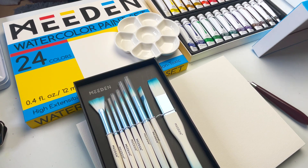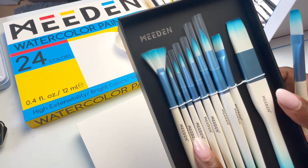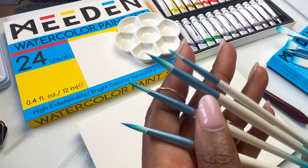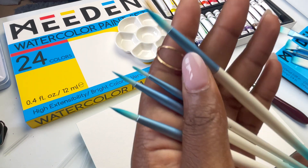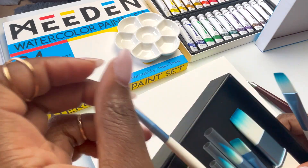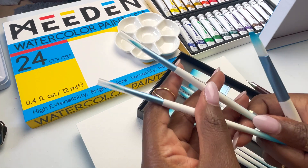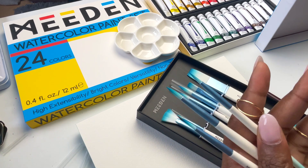The only other observational thing worth noting is that there is no size information or brush information on the brushes themselves. So once you start using them and dispose of the pack, it can be quite difficult to know which one is the detail brush, which one is the script brush, which one is the round brush, and what sizes they are. That would have been helpful if you wanted to buy the same brush again. Just an observation.